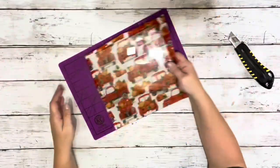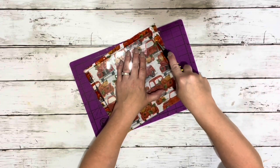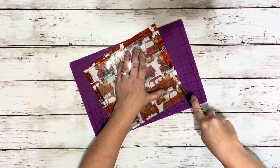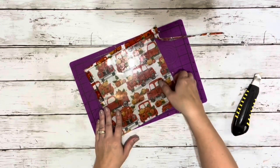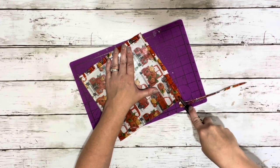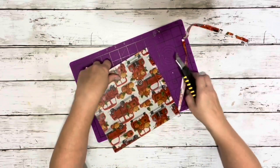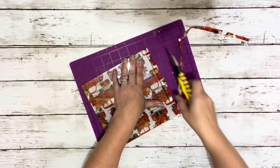After the two outer layers of Mod Podge were completely dry, I placed the cutting board down and took my razor blade and went along the edge where the fabric met the cutting board, and the fabric just cuts off nice and easy. I trimmed it up on both of them.